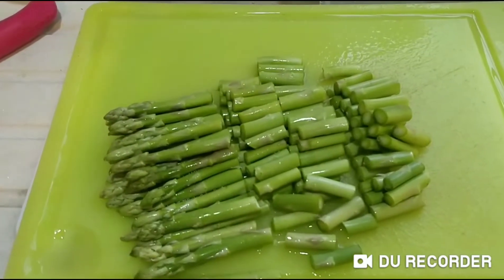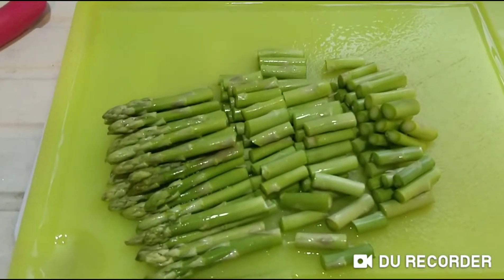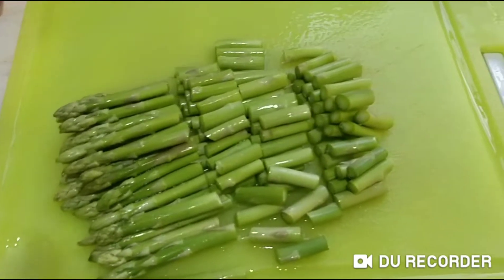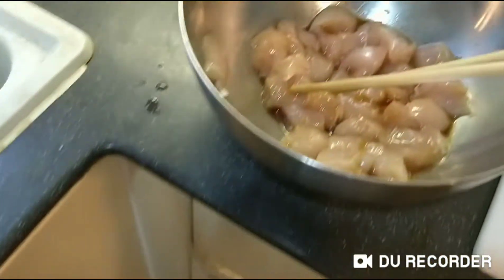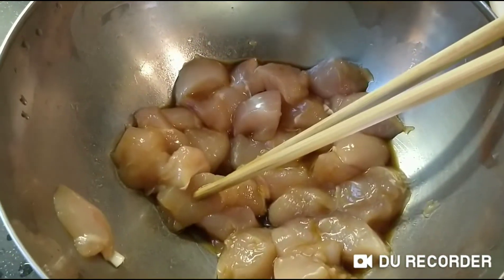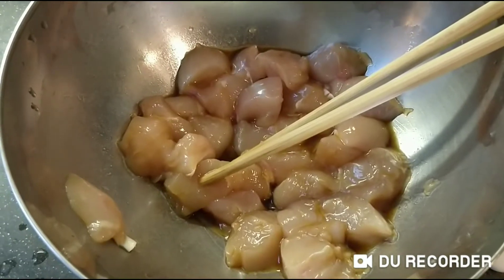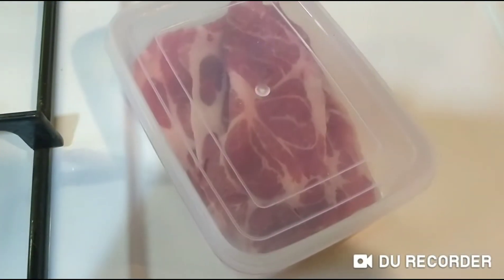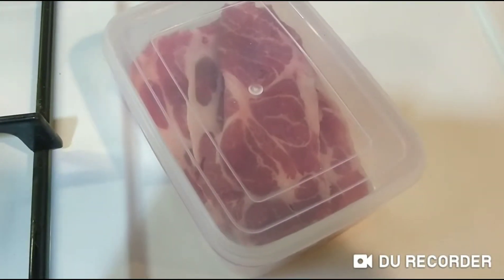This one has a fruit. Asparagus. This one has a chicken — I cut them into small pieces. And there is a chicken.